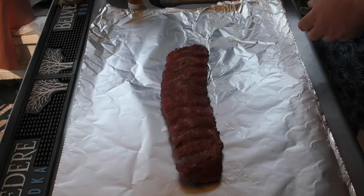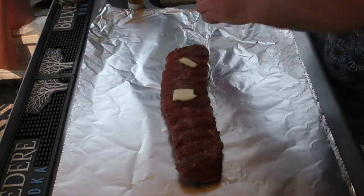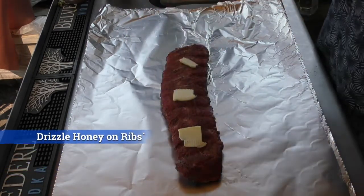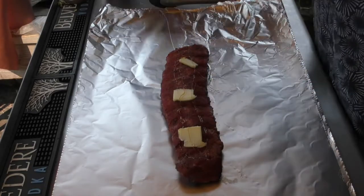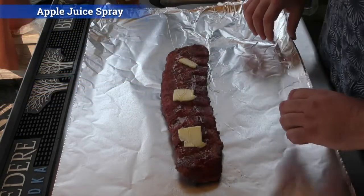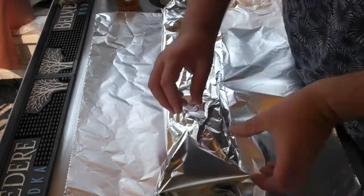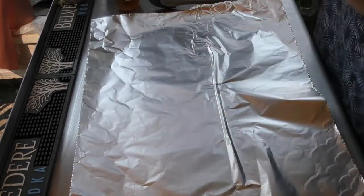It's been another half hour and it's time now to wrap these things up and start finishing them off. The first thing I'm going to do is put them on a piece of tin foil. I'm going to add some butter to the top, add some honey and just drizzle it along the top. Then we're going to spray it down with our apple juice and wrap it like so, rolling up the ends.